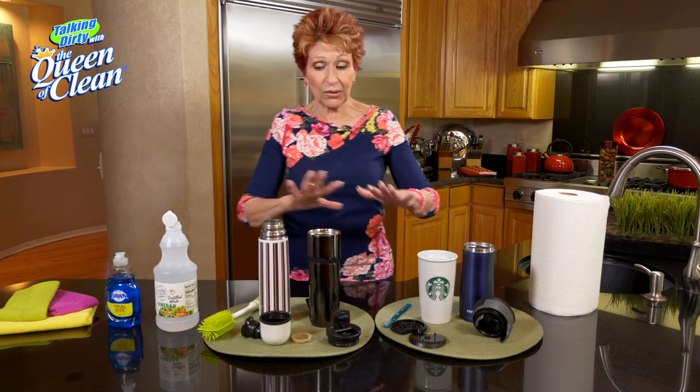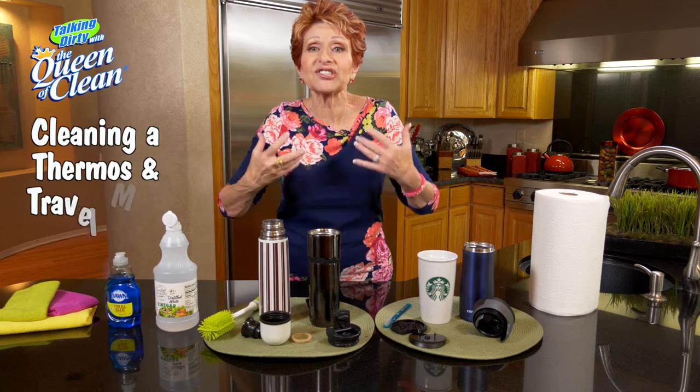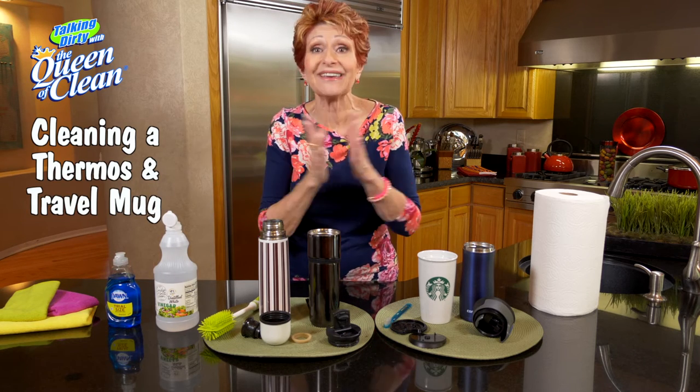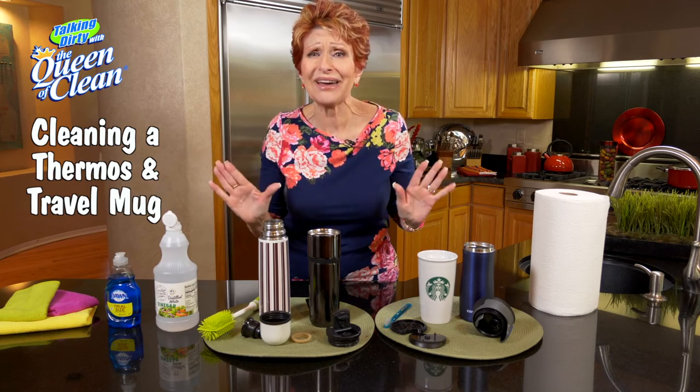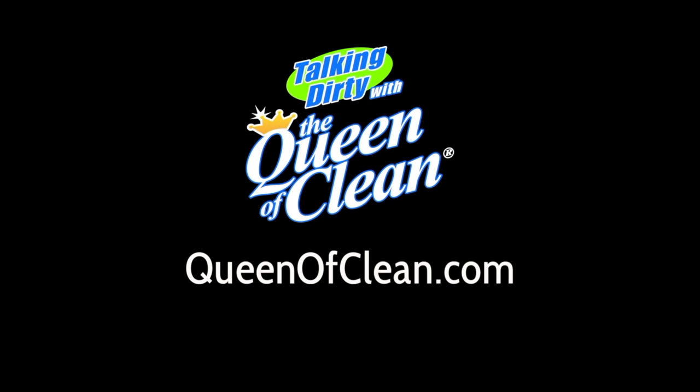So remember, weekly fill them up with hot water, put about a quarter cup of white vinegar in, and let it soak. Check them out and see how they come apart so you can truly get them clean. I don't want you to have any nasty tasting experience. For more information, go to queenofclean.com. Thanks for talking dirty with the Queen of Clean.